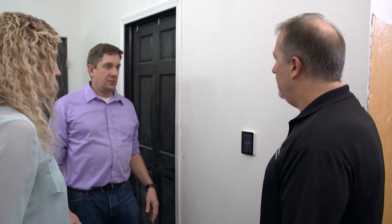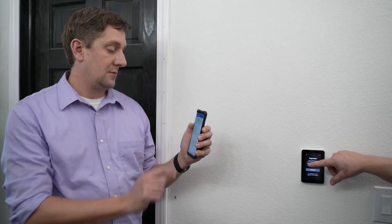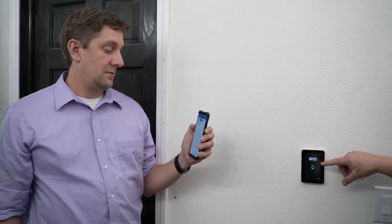So how do I control it remotely through the app? It gives you a code that you enter into the Watts Home app, and they connect, and now you can control this controller with your phone.